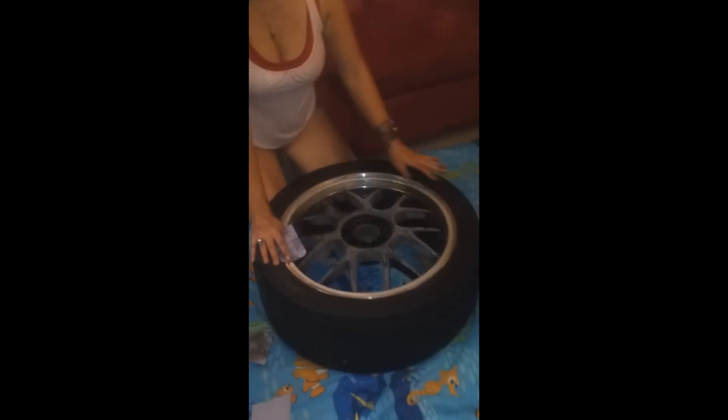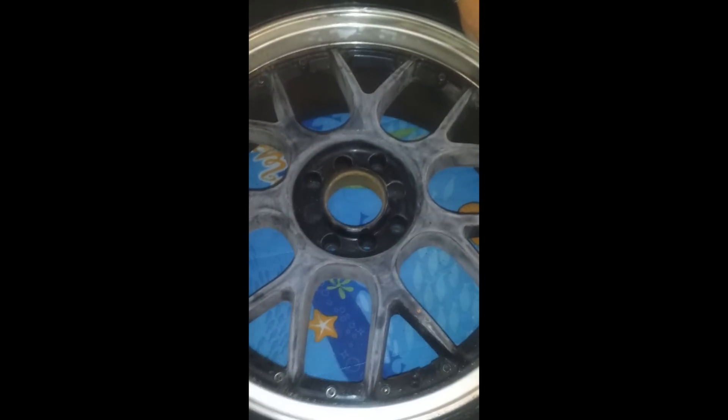On my car, I do have the original four lugs. I have a Nissan 240, in case you guys don't know.